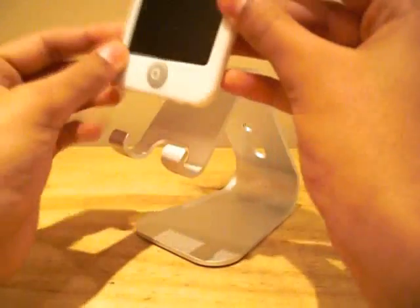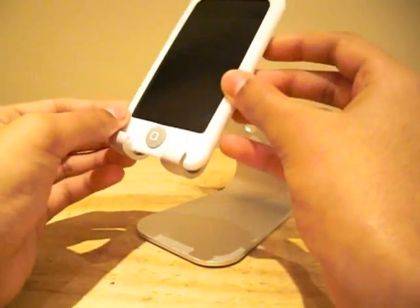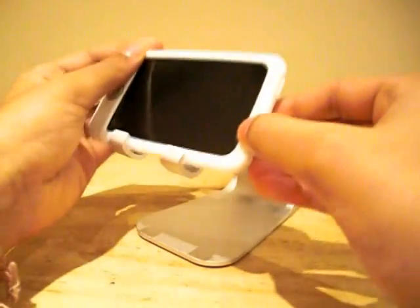Here I have my iPod Touch with a silicone case and all I need to do is place it onto the stand like so, either in portrait or landscape mode.